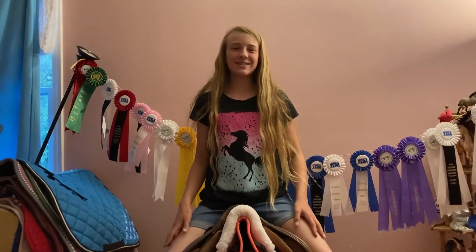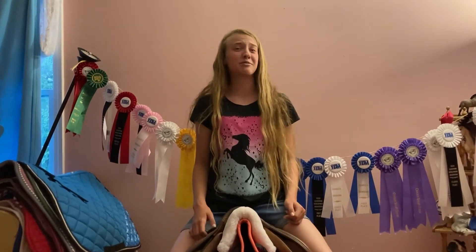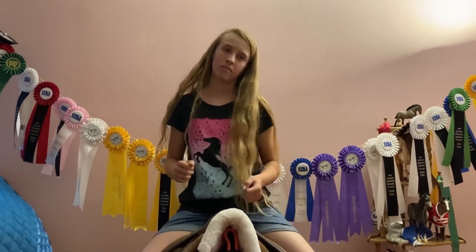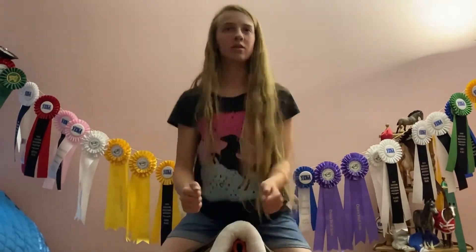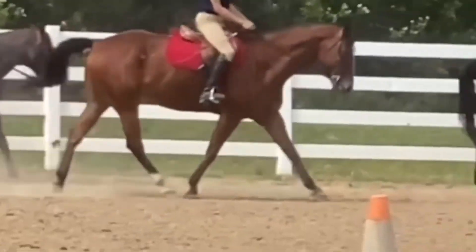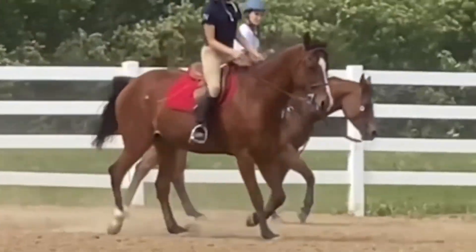So now I'm on my brand new saddle — it's time to test it out. Here's my first ride in my new saddle.